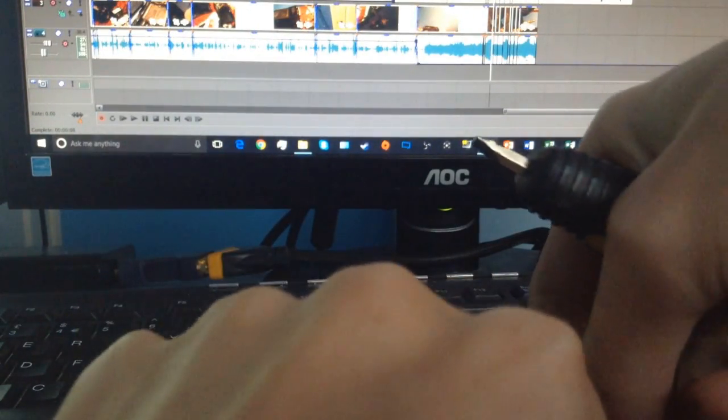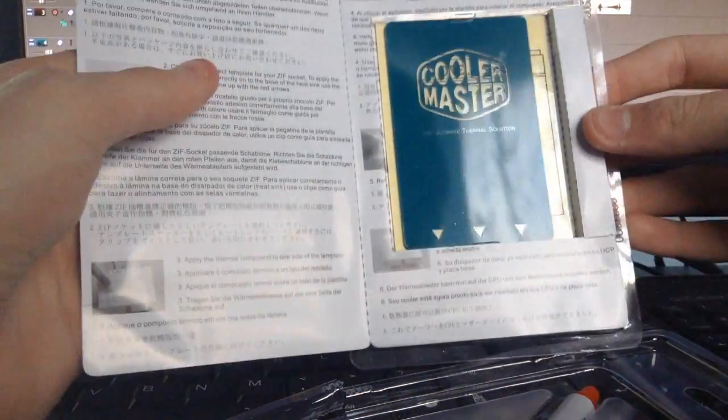There we go. I don't want to really damage the packaging because I sort of like to keep the packaging looking good. Alright, so we'll look at some of the detailed instructions. On here we've basically got a little application guide, which is quite nice.